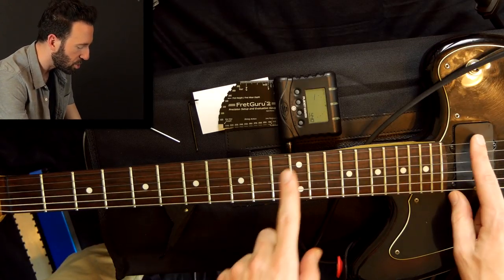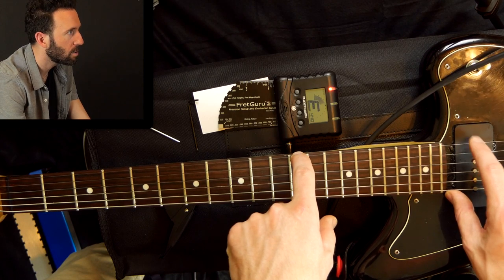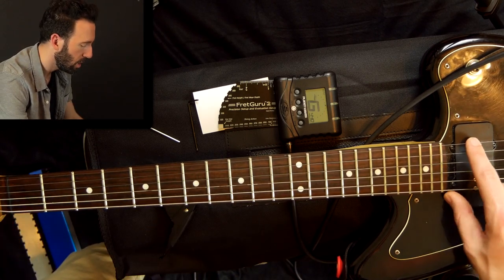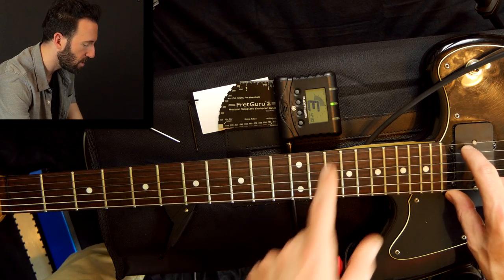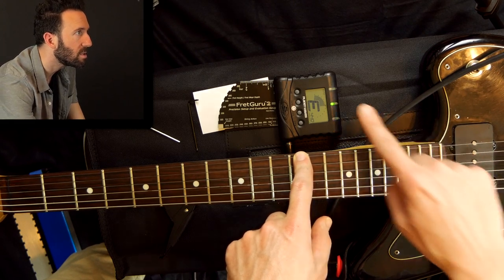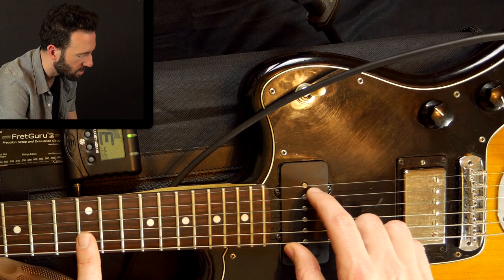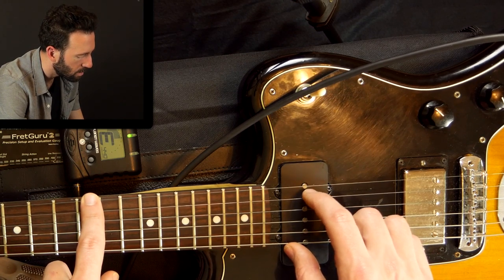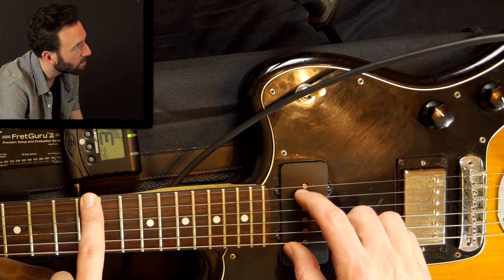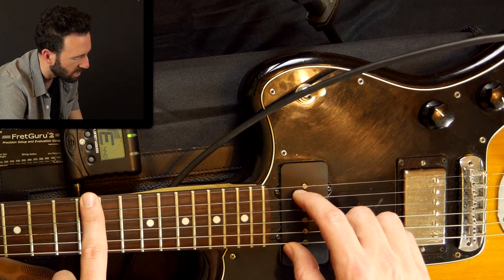Here's how you set the intonation. The 12th fret is the octave — the open string E is also on the 12th fret, one octave higher. We use the 12th fret to see if our octaves match, or if the fretted note is flat or sharp when the open string is in tune. The way to really hear it is to play the harmonic right above the 12th fret and then the fretted note. In this case you can hear the fretted note is just a little bit sharper, even though my tuner says they're the same — my ear hears it a little bit sharper.